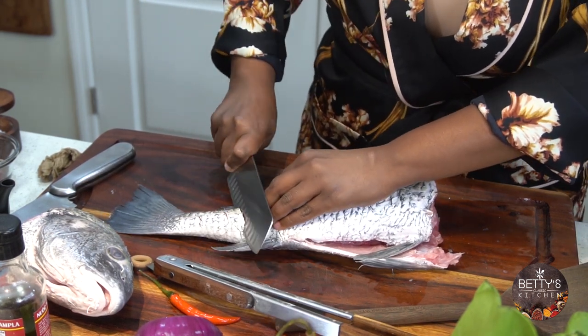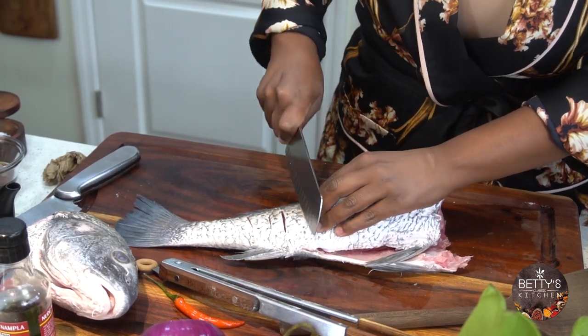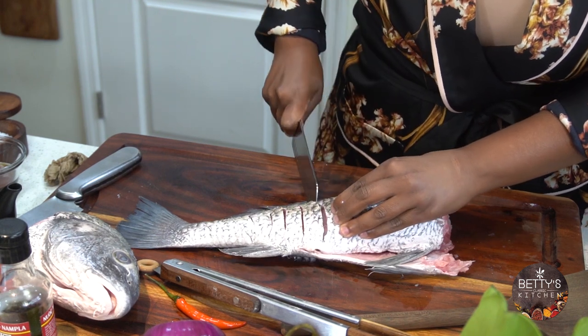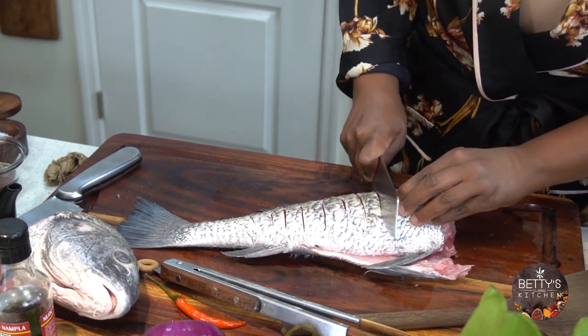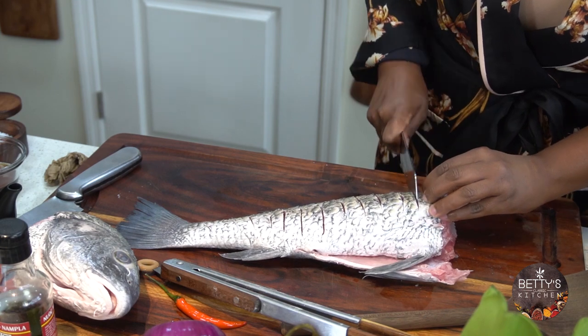Just like this — let's do a diagonal. Make sure you go deeper. This helps the fish to cook evenly.